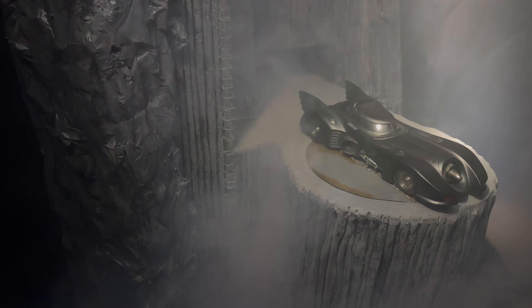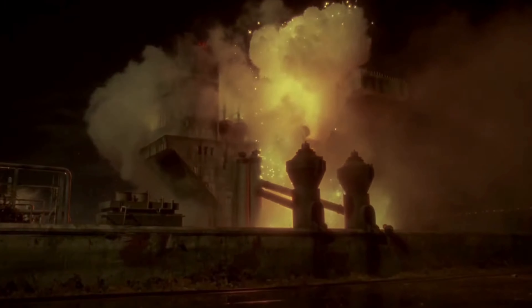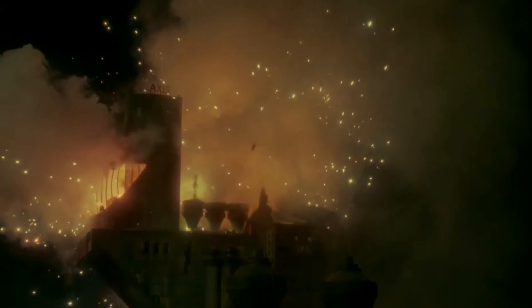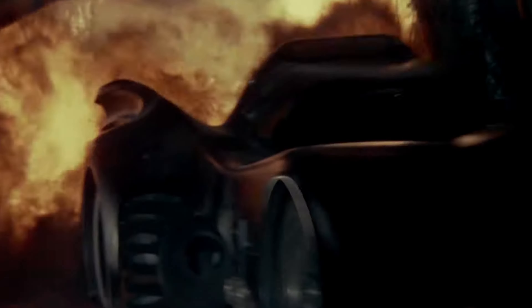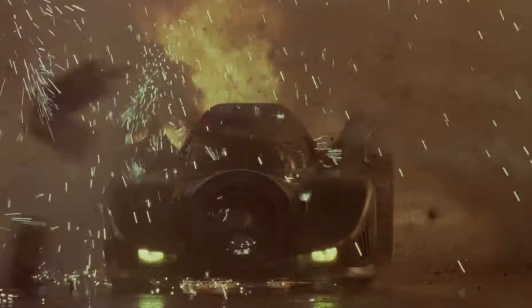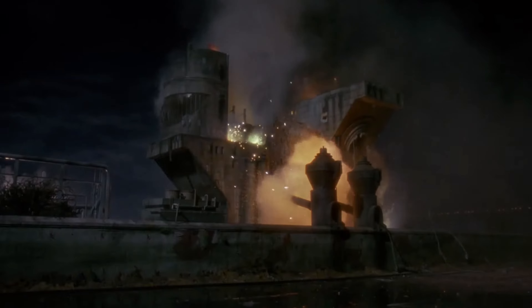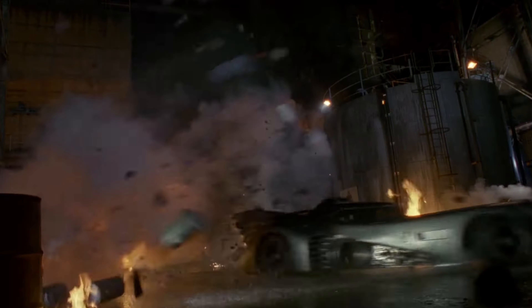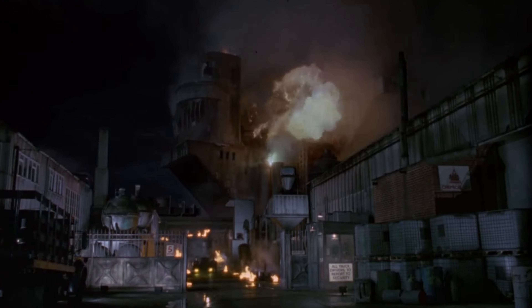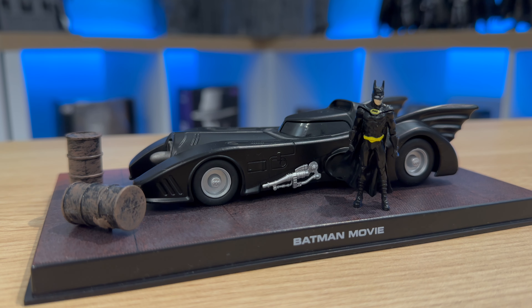Option one. For option one, I have gone for the Access Chemicals escape scene, when the Batmobile drops its bombs and gets the hell out of there. I'd like to do that scene — it will be very interesting. There are vessels and ladders and pipes and all sorts going on in that diorama. But let's have a look at the vehicle I've chosen to use, and it is this.